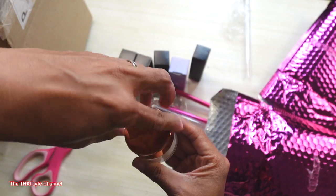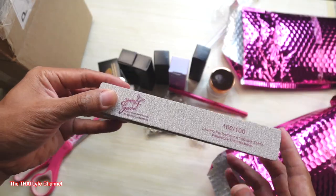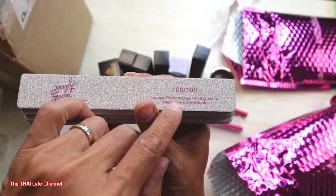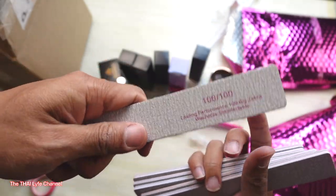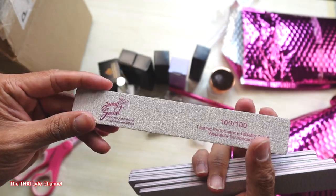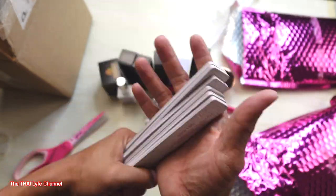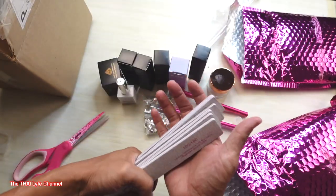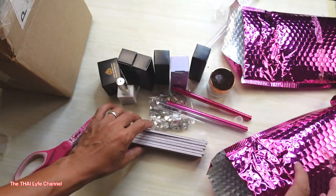She also included a nail file — 100 by 100 grit. I like the square shape, easy to handle. That's personal preference, but I like 100/100 because you really get that shape going. And it's double-sided y'all — double-sided, 100 by 100.